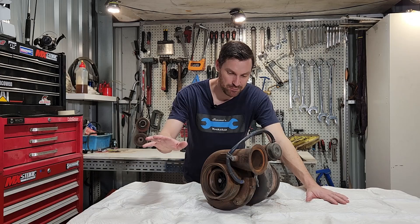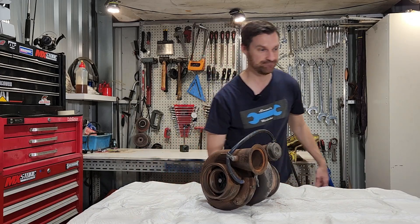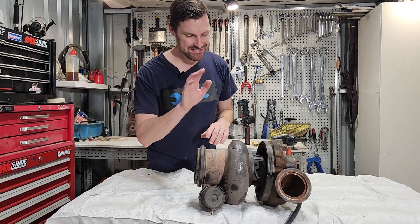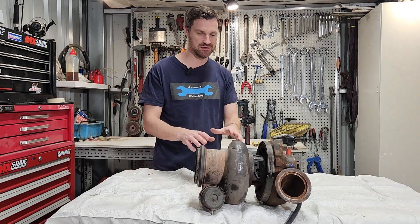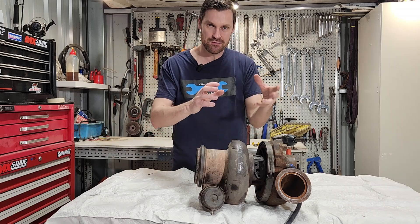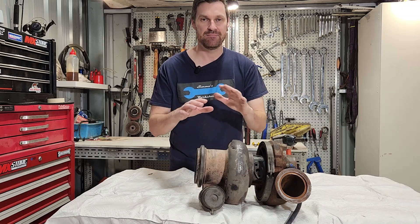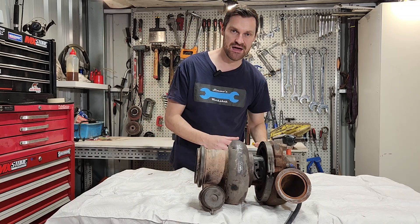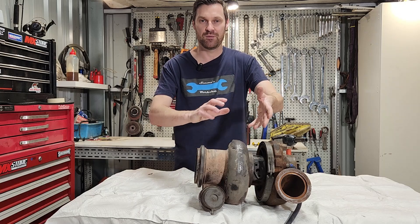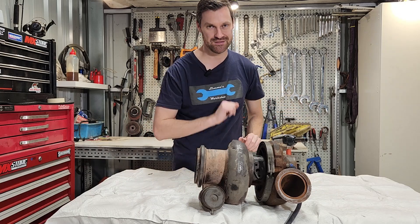Let's pull these two housings off here and have a look inside the turbocharger. This particular turbocharger is held together with two V-bands. The advantage of having V-bands is we can rotate the two housings to suit all types of different intakes — this turbo might fit many different engines with intake that travels down, up, wherever we need to. So I'll undo these two and we can remove the two housings and have a look inside.